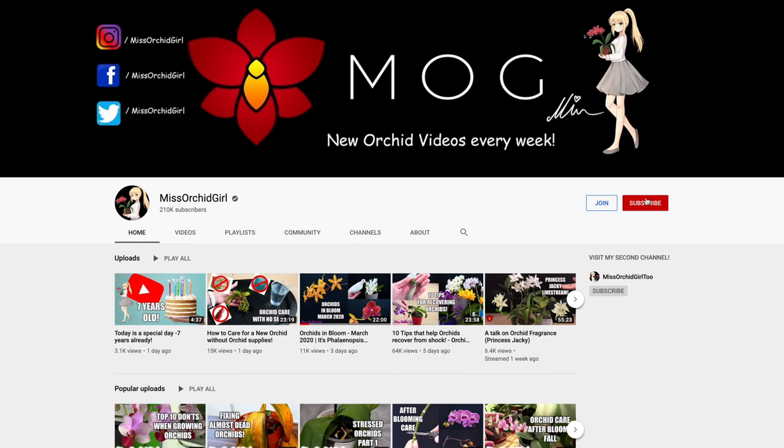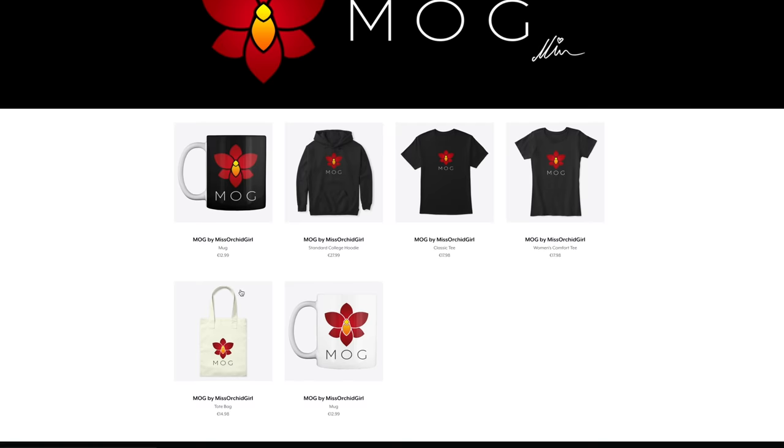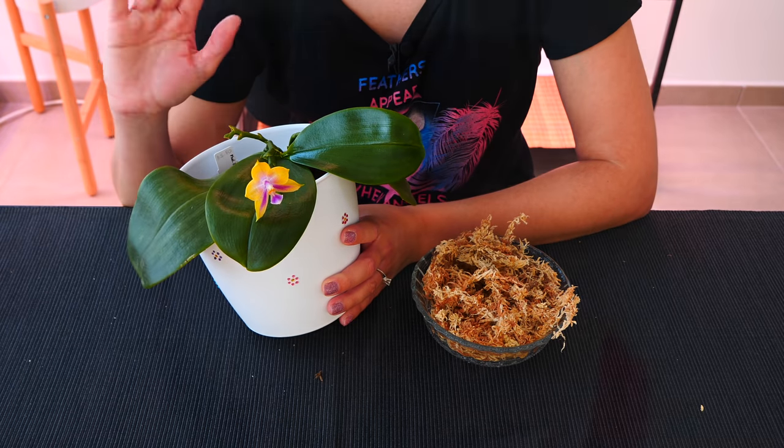Subscribe to my channel for more orchid videos, tutorials, experiments, updates, and other fun orchid subjects. If you wish to support the channel, consider becoming a member or visit the merch store linked below. You can also follow me on Instagram and Facebook. And with that said, I'll see you next time. Bye!